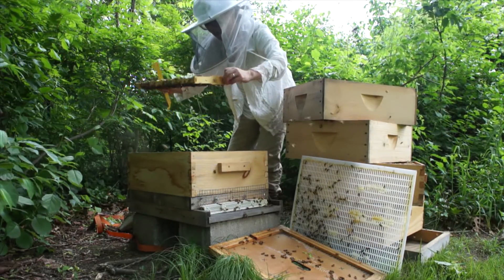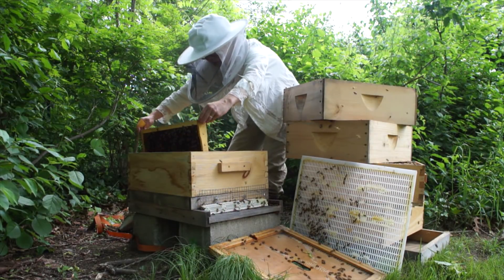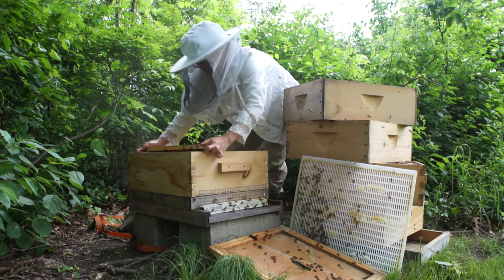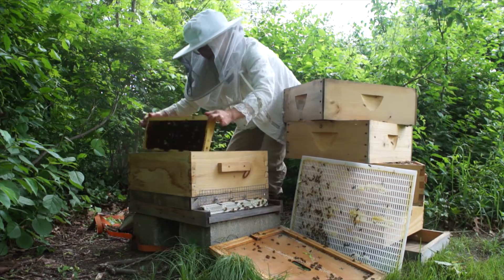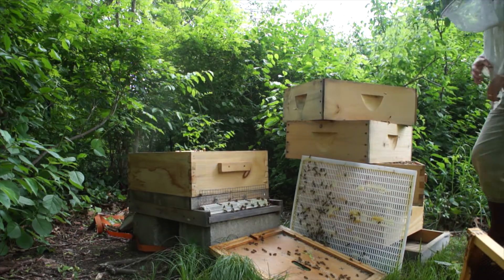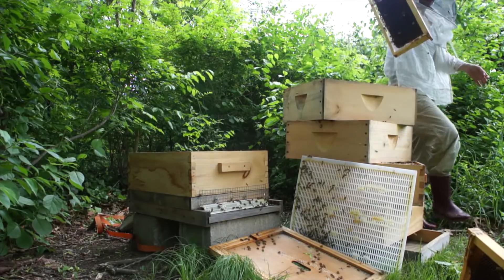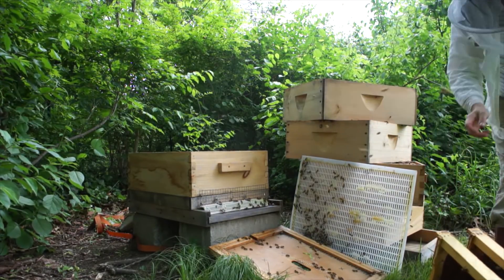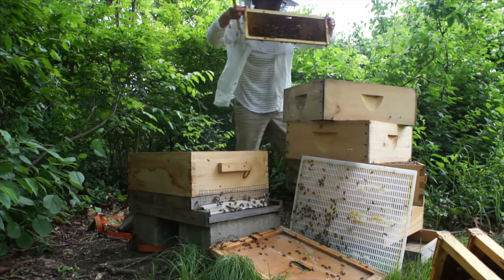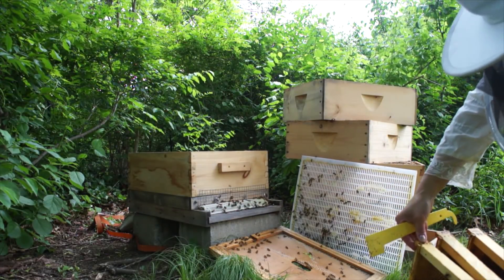Okay — nectar-bound frame. These dark frames are brood frames. I'm going to shake off the bees. I'm going to bring them back over here. Sorry, girls — I have to dislodge you.